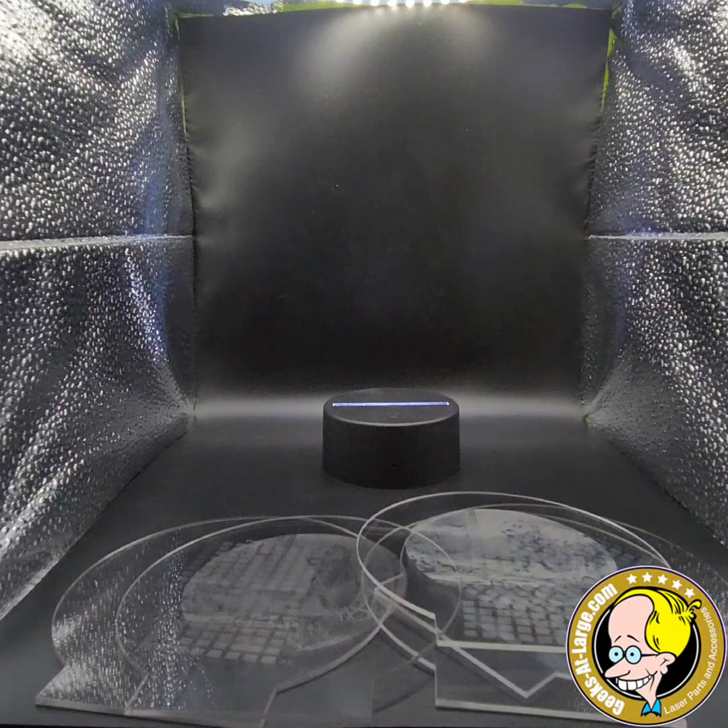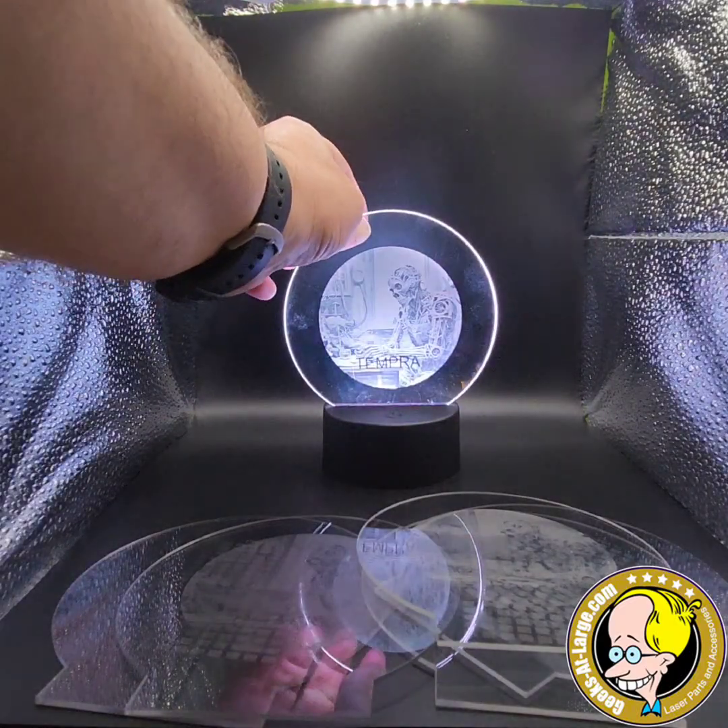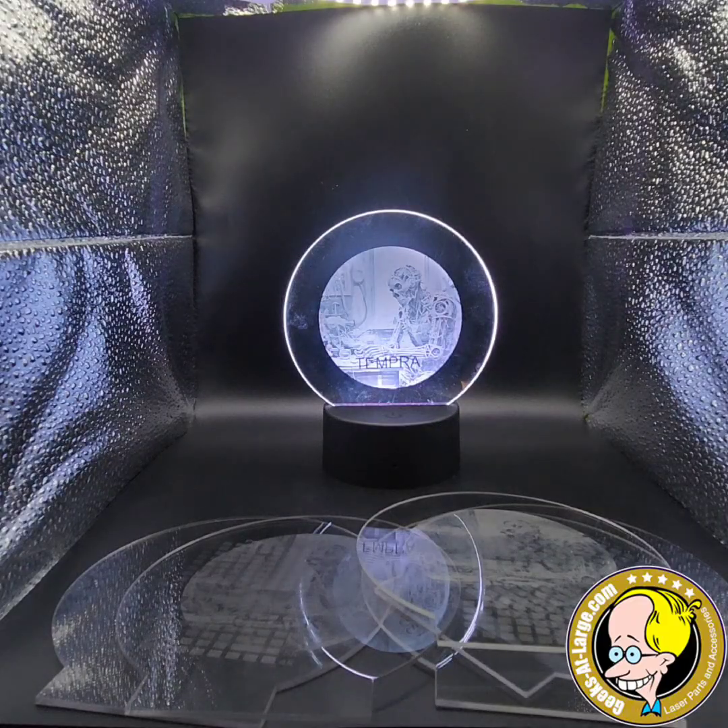Lastly, we have the tempera paint. Much, much better — the detail in that is significantly higher. The color is really good, especially compared to the rest. And we can run this a whole lot faster than we can either of the other two methods.